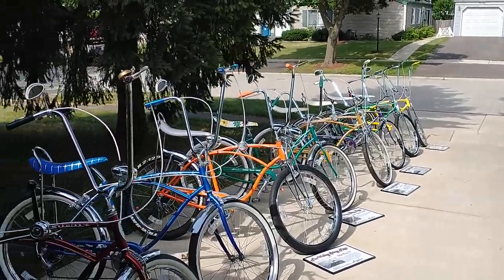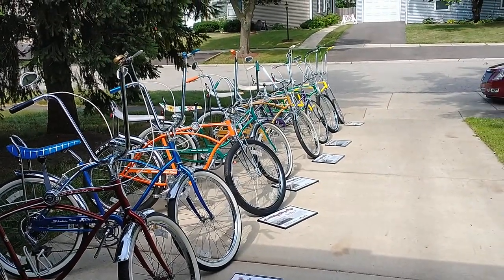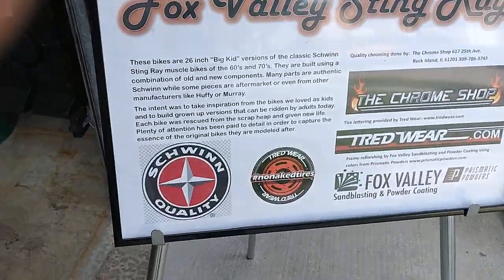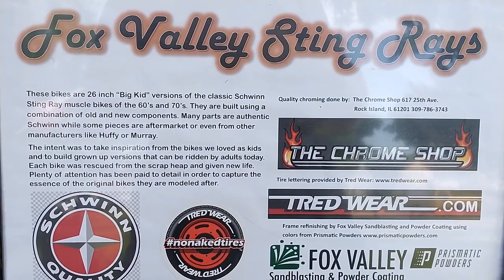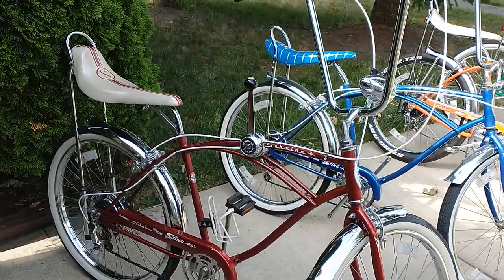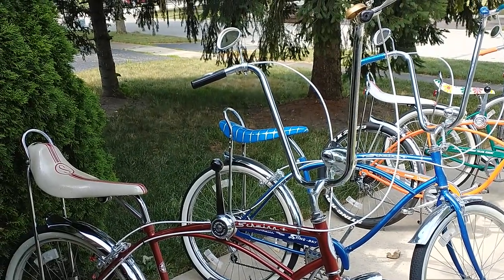We've got a beautiful summer July day at the Lone Oak Manor and it's time for another lineup video. It's been a while since I did the first one and I've got several new bikes in the collection, so I'm going to take you down and take a look at them all. All of these bikes are 26-inch bikes that I built for big kids like me. I want to capture the magic of the old school Stingray muscle bike era and keep riding as an adult.